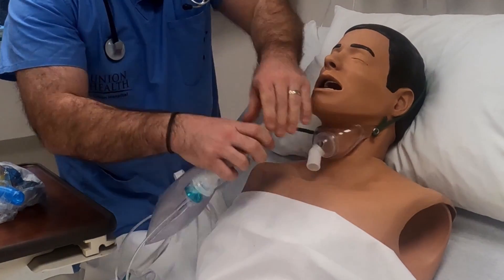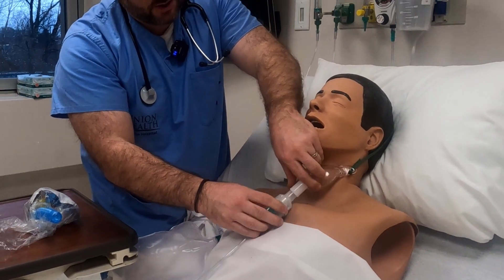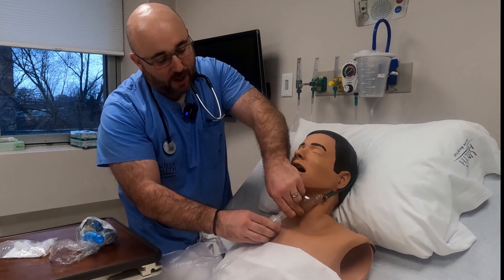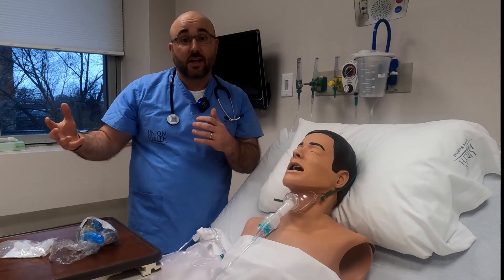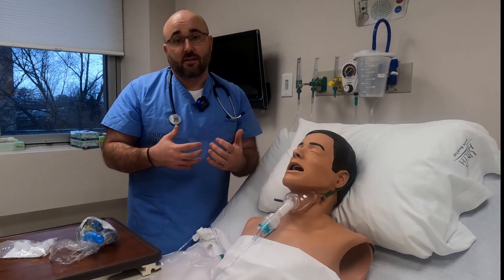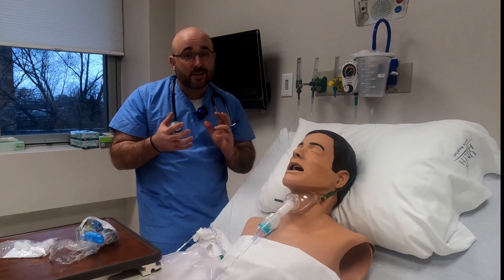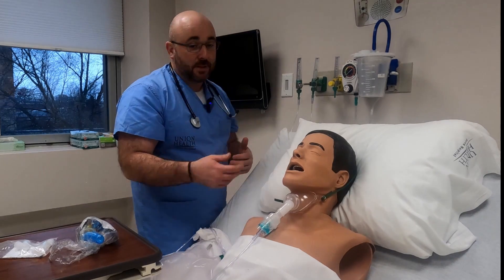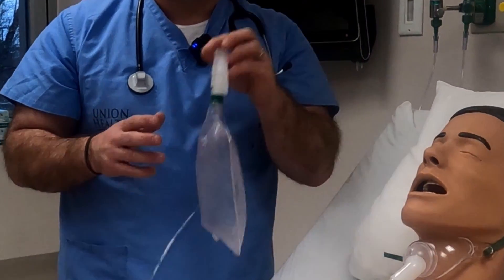Without it, if the patient required high FiO2s — which a lot of our patients do — they would have a nebulizer running. If the nebulizer runs out and I get called out for an emergency and can't get a nurse in here in time, then the patient is sitting on 40 to 60% oxygen through a nebulizer that's empty. Whereas with the Sonoda you have that backup where they're still on 100% oxygen.